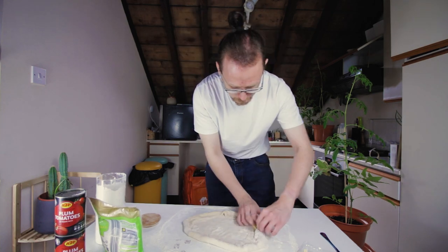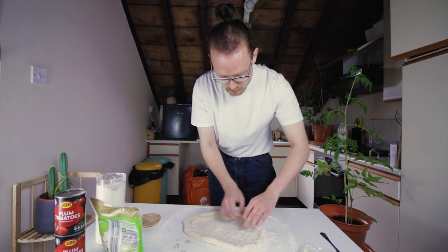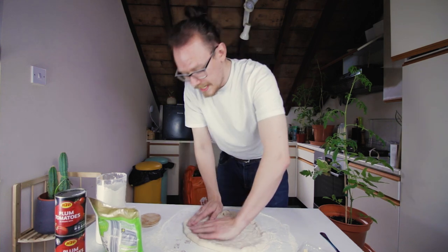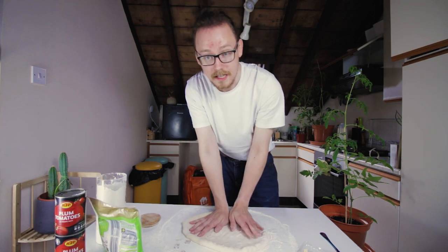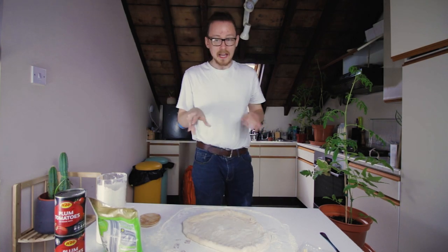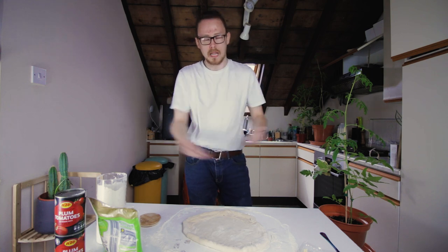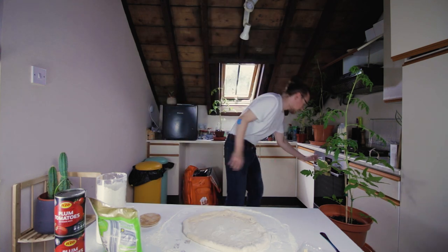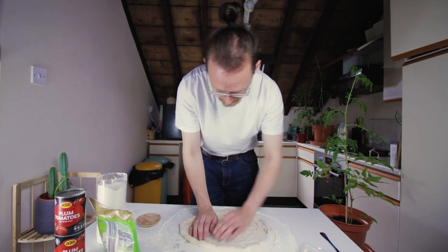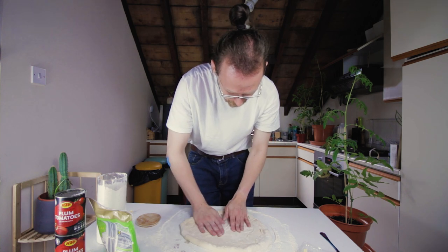I need to put the oven on. Pre-heat the oven to 220, or like gas mark six, whatever that is. I said 180 last time. I don't know why I said 180. Because you want it as hot as possible. And also if you can, make sure you leave a tray in the oven so that you can basically blast the bottom of your pizza with heat. Just tuck in the cheese sticks into the crust. Actually doing that has caused my pizza to almost become round, which is very nice.